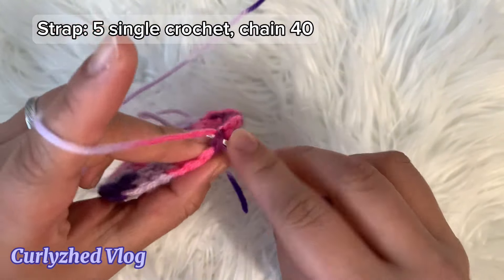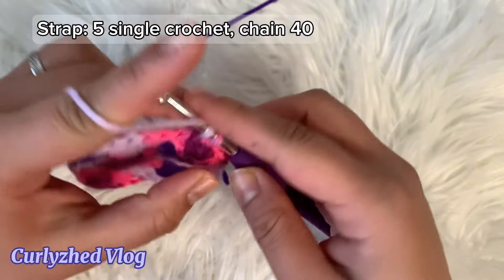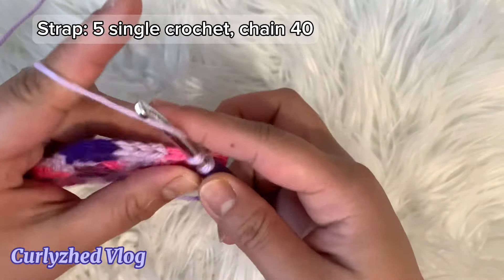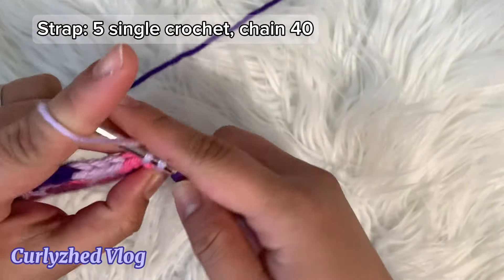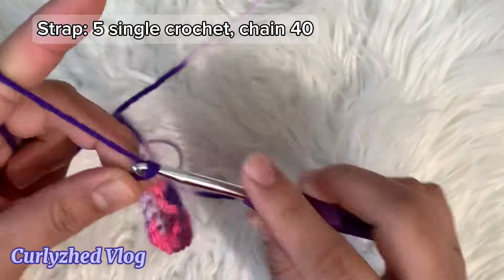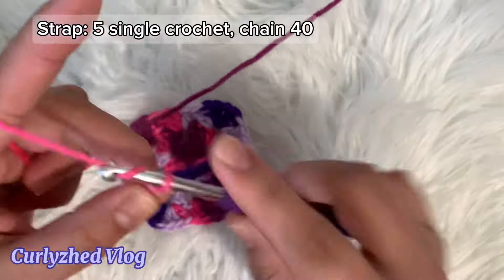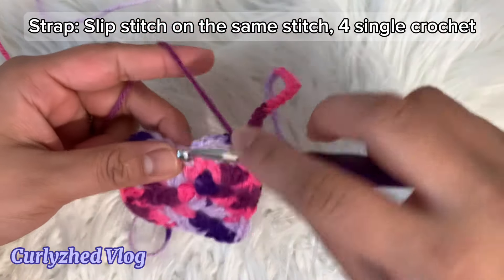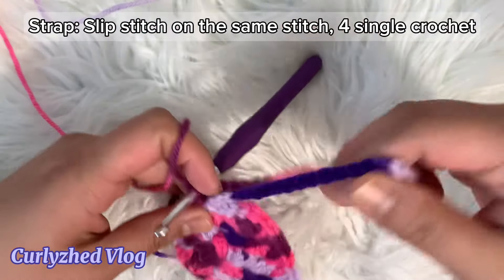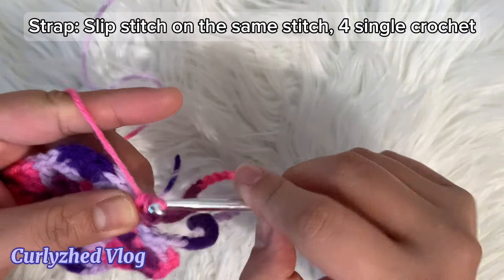Now we're going to do the strap. Get the other granny square and make five single crochet, next chain 40. Next slip stitch on the same stitch, then make four single crochet, slip stitch on the same stitch, then make four single crochet.